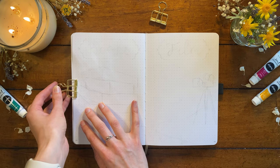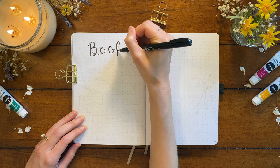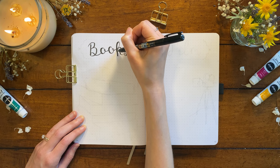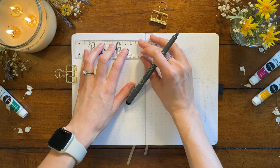This next spread is going to be my spring reading list. I'm starting by writing my title at the top in a calligraphy font using my smaller Tombow calligraphy brush pen. Next I'm going to create a border around the title — I'll use this same border around every title in these spreads to make the whole bucket list feel cohesive, even though each of the pages will have a different design.